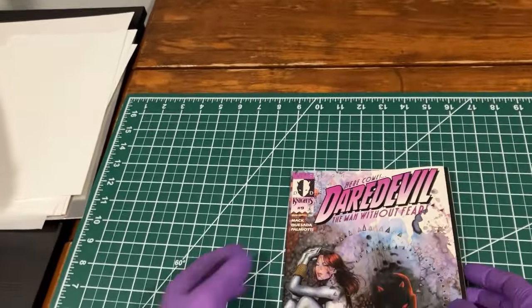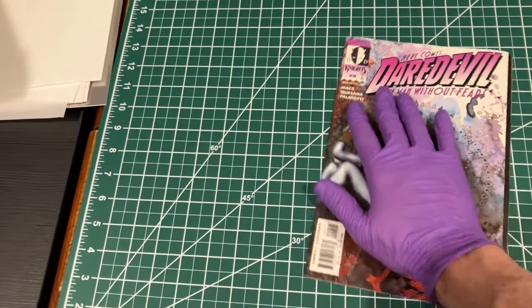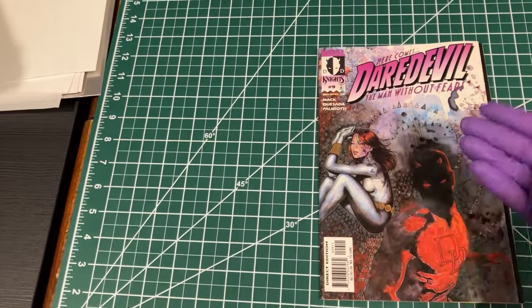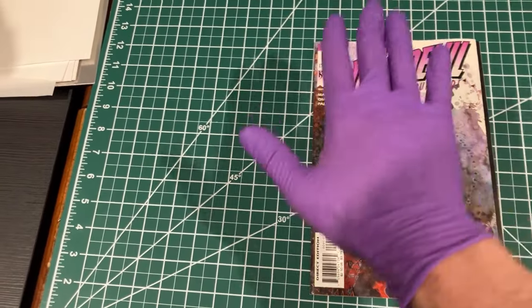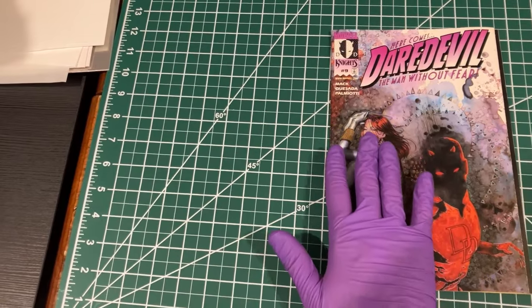If you take this comic book and press it, you're going to end up having a line or a ridge here because that inner cover that's tucked under has a thickness. If you put pressure on this, you're going to put more pressure on that raised area and not as much over here.